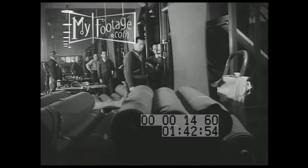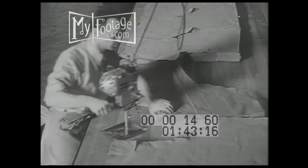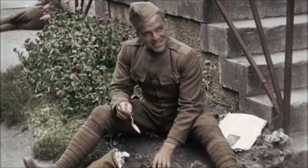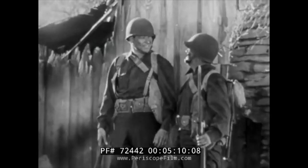The uniform pattern was adopted in the mid-1930s during a time when the United States military was changing — new equipment, firearms, and of course uniforms. Contrary to the form-fitting uniform of the First World War, this uniform was a much looser fit, leaving much more room for mobility.